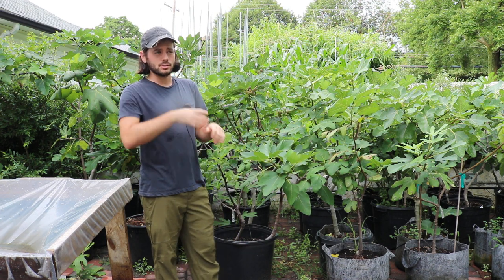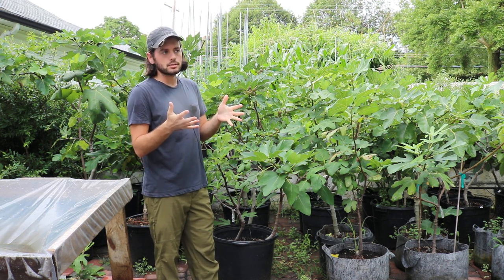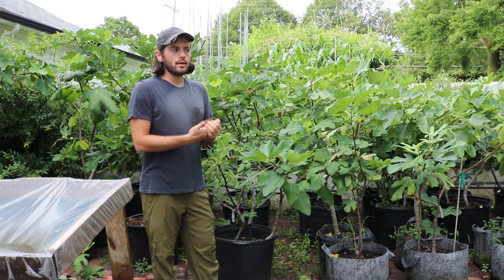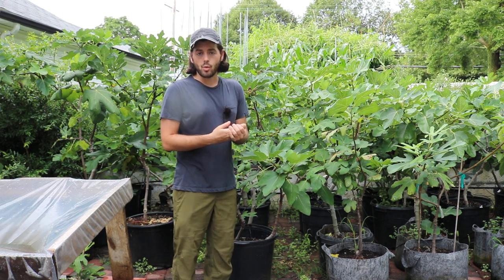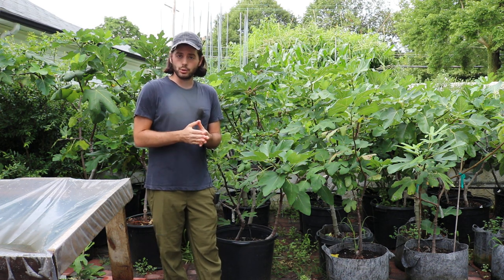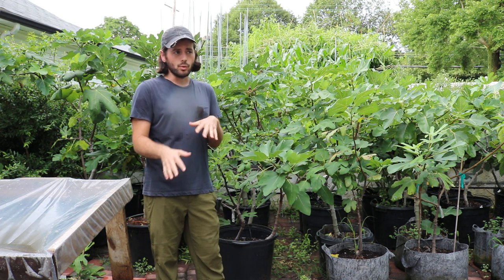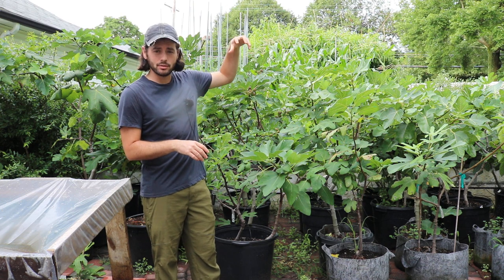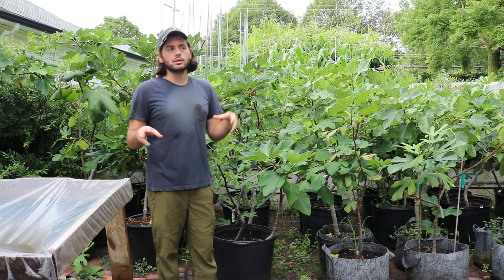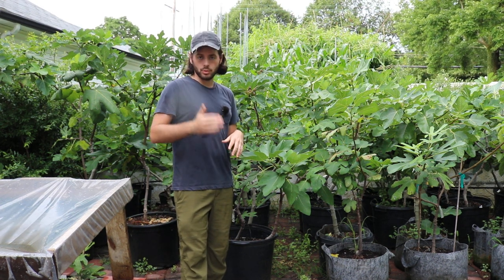Now the greenhouse — this is going to tie into the rest of this. The greenhouse really aids in getting these figs off to an earlier start. What I've come to realize is that they are achieving a growing degree day requirement. If you're not familiar with growing degree days, those are the amount of heat units you receive in your climate. You can look this up — Cornell has a tool where you can even center it on a GPS for your exact yard, any location in the world, and see the amount of growing degree days received up to a particular date.